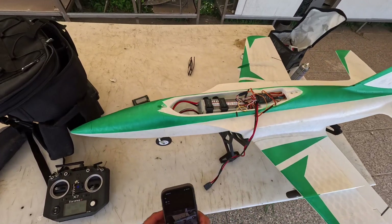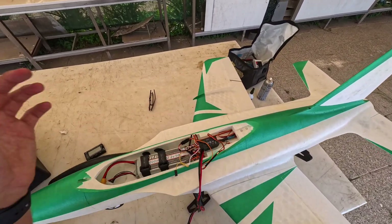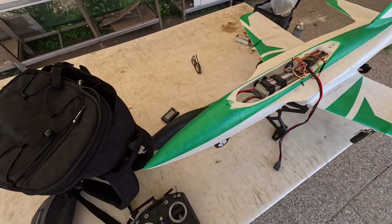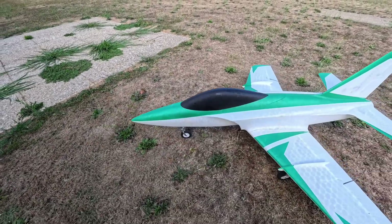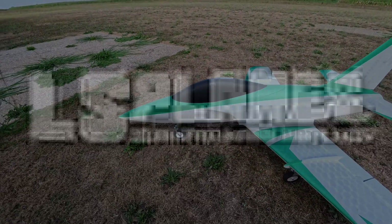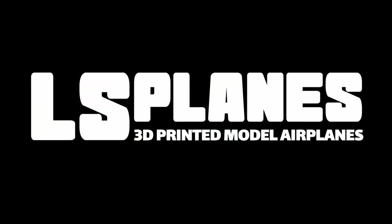I love the way it flies — the way it handles fast, slow speed, aerobatic passes. It's pretty fun to build and fly. Thank you for watching. I will very soon upload the build guide of the Venom and the files so you can build it yourself. I'll leave all the important links in the description. Thank you for watching and make sure you subscribe to the channel.